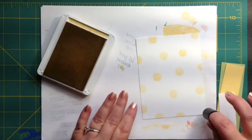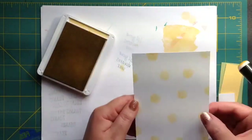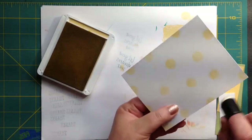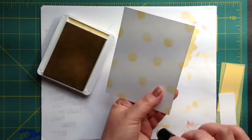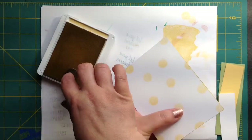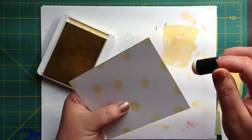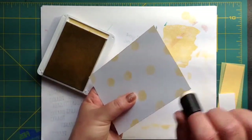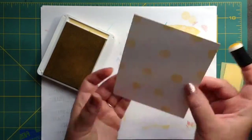That looks about right there. What I'm going to do is go along our edges and get them a little darker, and I'm probably going to go onto the card front as well just a smidge. But what this does is it gives a nice definition between your card panel and your card base, so we're just going to go along here and make it nice and dark.